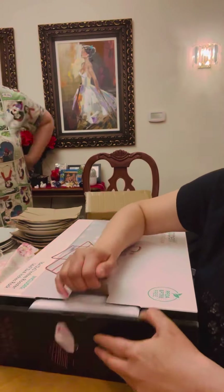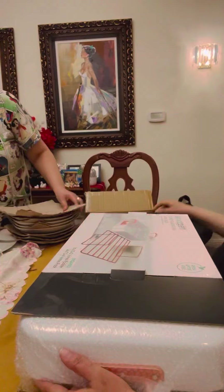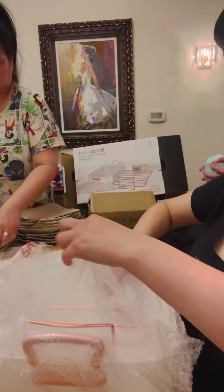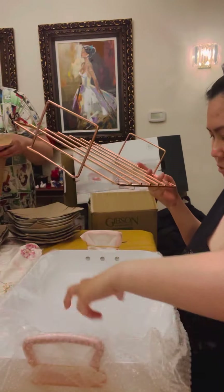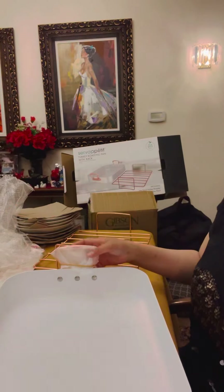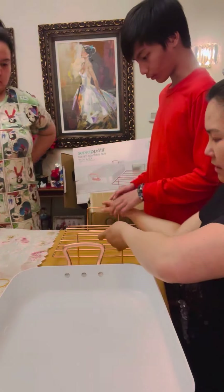Whatever free gift they give to their players is very practical because you can use it in the house and they're not cheap — it's well made. They're not just giving you junk; they're giving you something you can use every day. Inside is where you rest your chicken, duck, turkey, or whatever. It's also well packed to protect the merchandise. It's a good size if you want to cook a large turkey. That's what it looks like — bronze colored, very pretty.